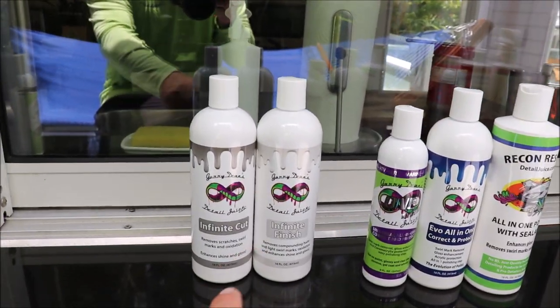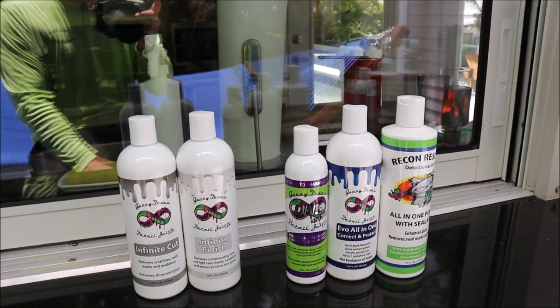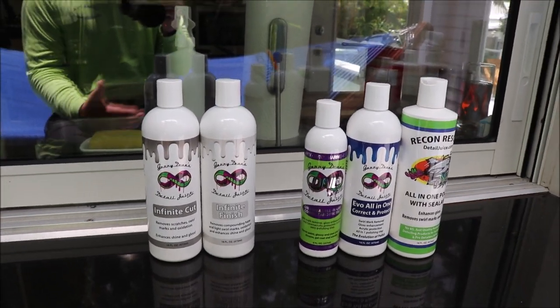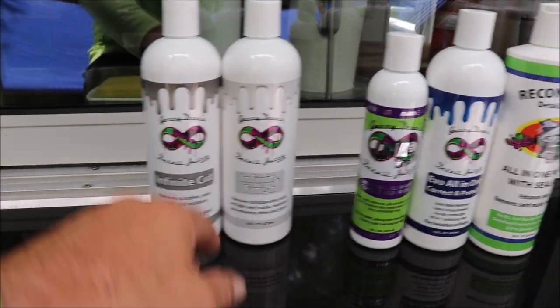The most aggressive is Infinite Cut. That will cut out really deep sanding scratches with ease. No dust, they're VOC-free, water-based — all that good stuff. But as far as what cuts the most, it's going to be Infinite Cut.